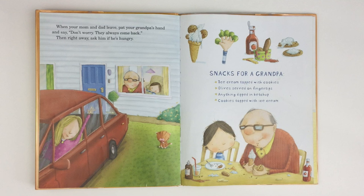Then, right away, ask him if he's hungry. Snacks for a grandpa: ice cream topped with cookies, olives served on fingertips, anything dipped in ketchup, cookies topped with ice cream.